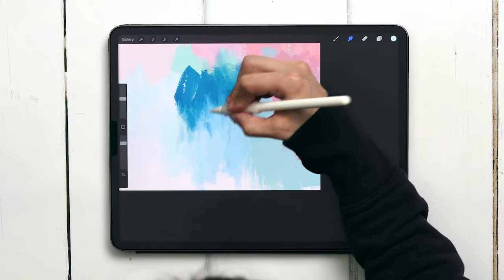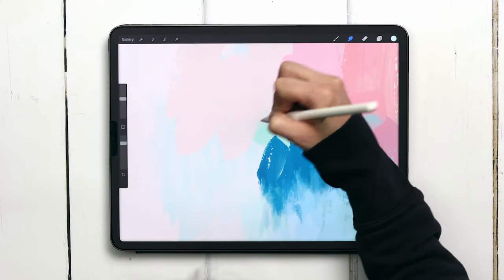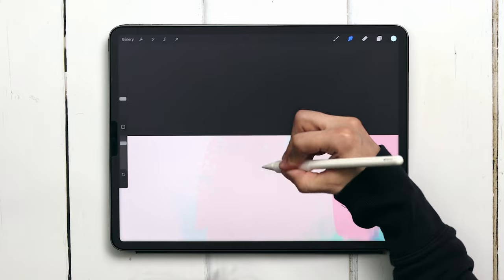Let's move on to this big pink one up at the top. I don't think I have to do much here but I'm going to smudge out that white space up at the top — it's kind of bugging me.